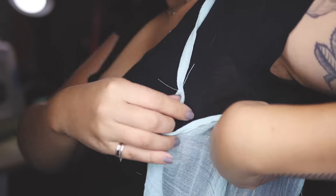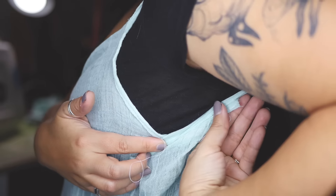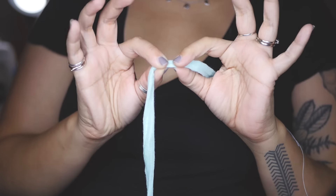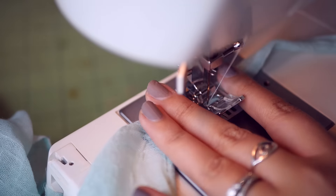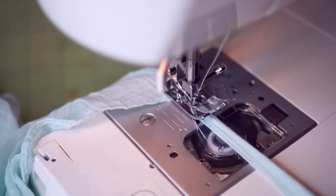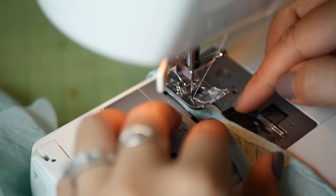Drape the strap over your shoulder to see exactly how long you need it to be. Make sure to give yourself an extra quarter inch for seam allowance and trim the strap down. You can use this now to trim the other strap. Sew the strap together, making sure not to twist it, and then continue sewing the strap in half all the way down the length. Repeat on the other side.